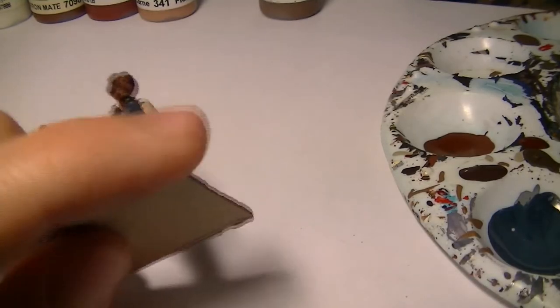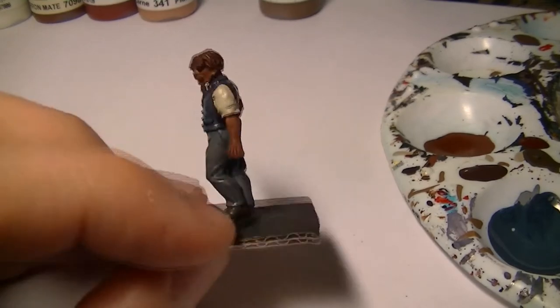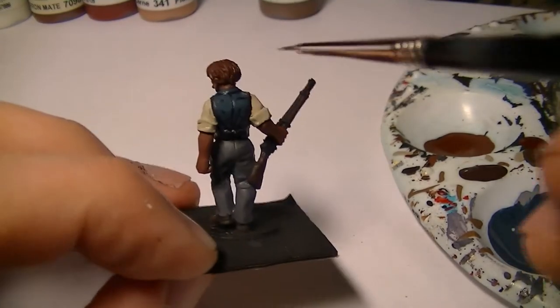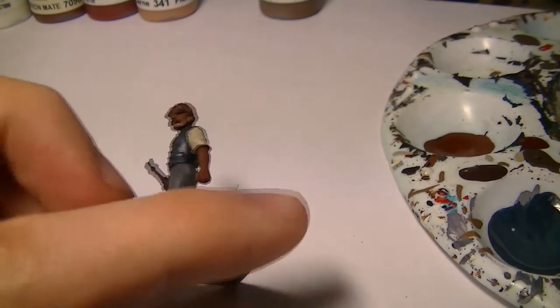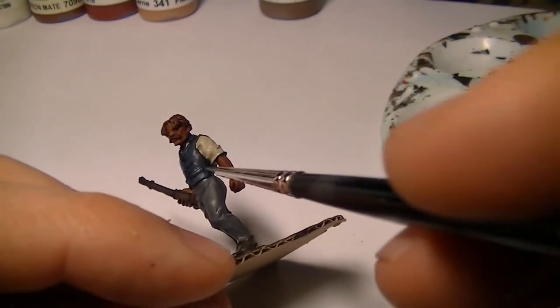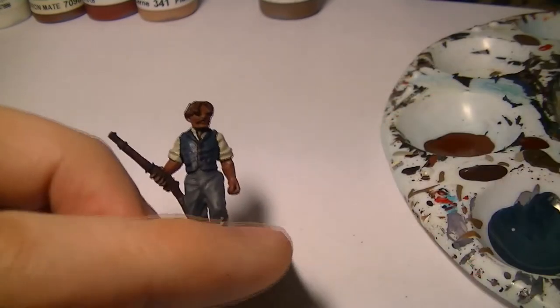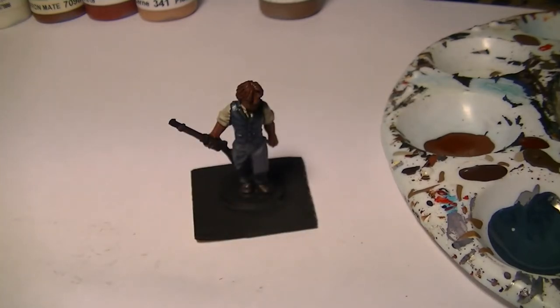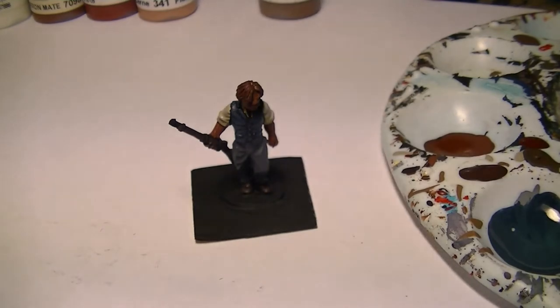I was thinking of doing a series on how to paint Napoleonic French — just normal French line infantry — and perhaps a series on both Napoleonic French and British. Let me know if that's something you'd be interested in seeing.